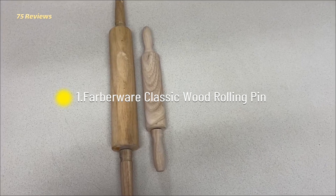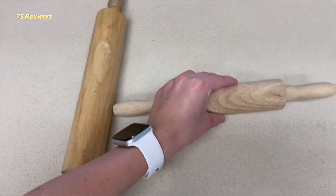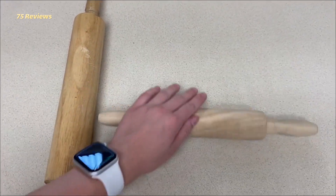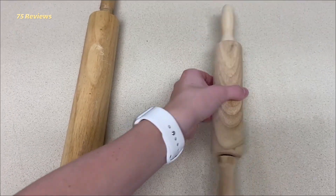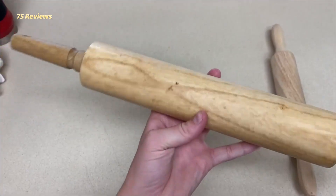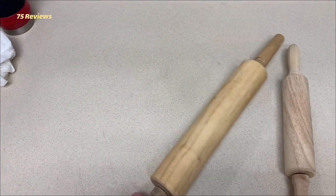1. Farberware Classic Wood Rolling Pin. Drawn to the American-style handled pin you likely grew up with? We found the Farberware was the best of the bunch. While rickety bearings and runaway dowels led to a loss of control with a majority of handled contenders, our grip on the Farberware felt firm and consistent throughout.